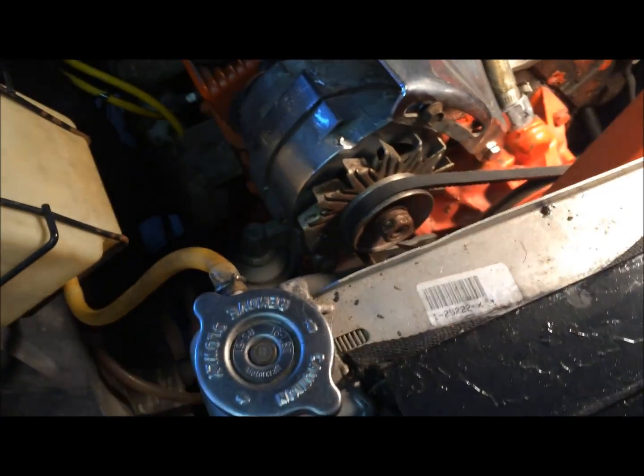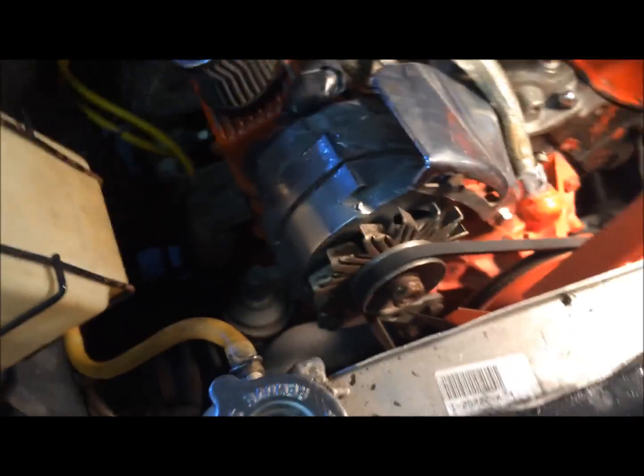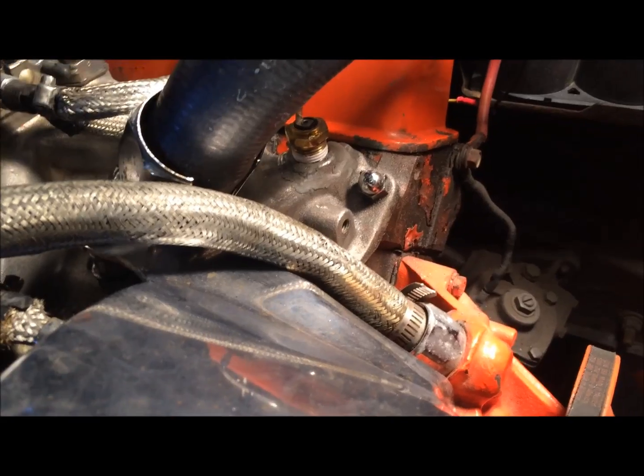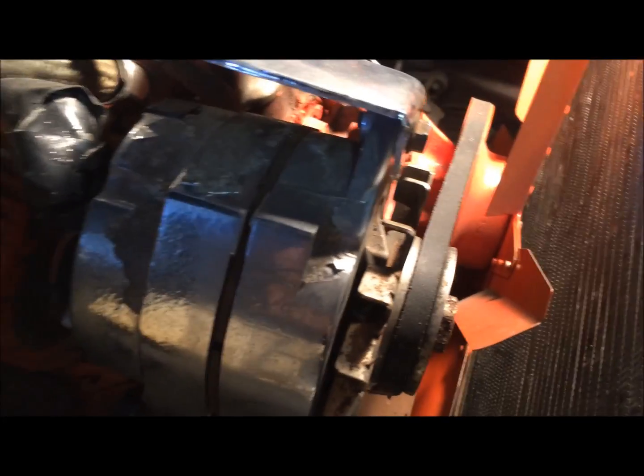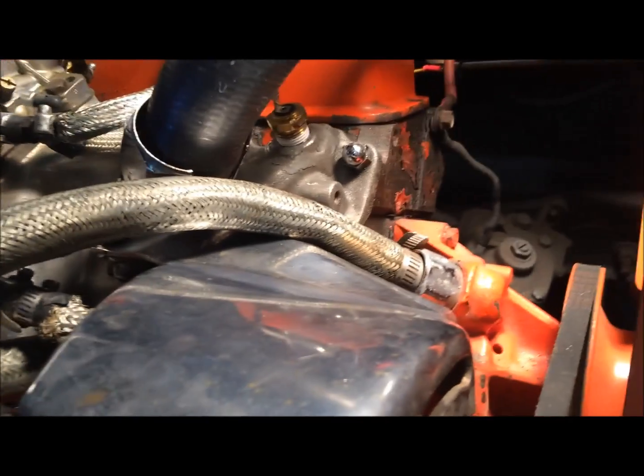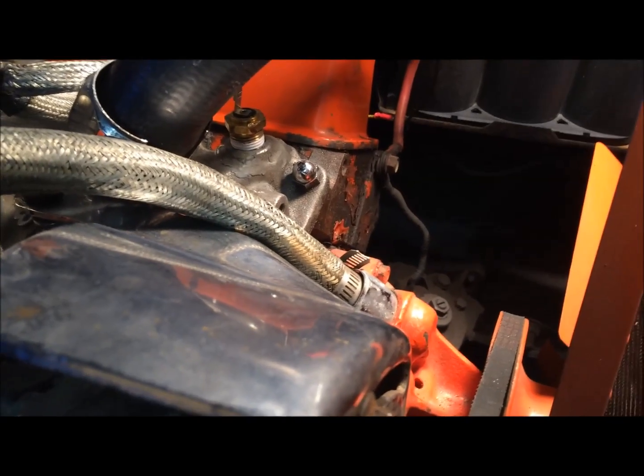I've got everything hooked up except for my fan shroud, which I don't want to put on just yet — I want to see if I have any leaks. I've got my alternator put on, everything's tightened up, my belt's on, everything's tight. I think I'm good to go.